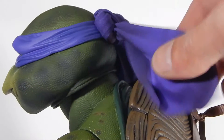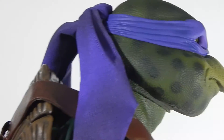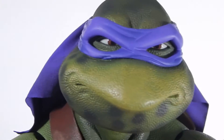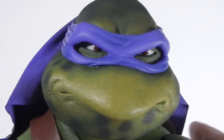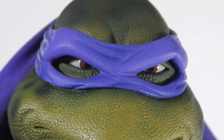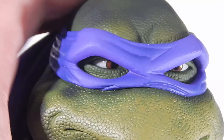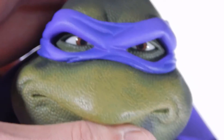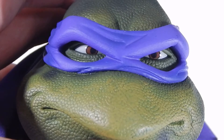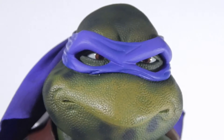The back of the bandana is cloth, which is really cool. The eyeballs definitely have a really lifelike look to them — zooming in, you can see it's got that high-gloss look, like it was popped in the mold. It doesn't necessarily look painted; it does look like a separate piece. Either way, it's done really well. You also get that turtle-type texture on the skin.